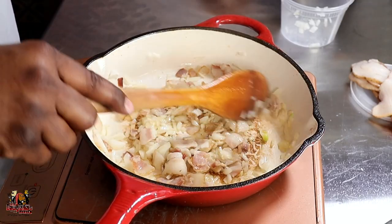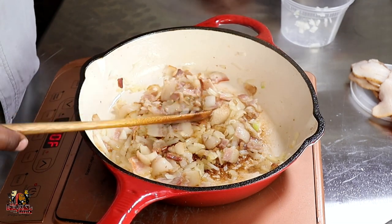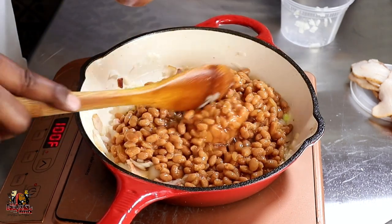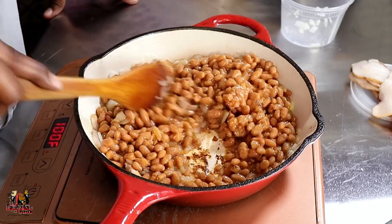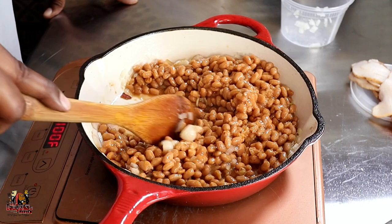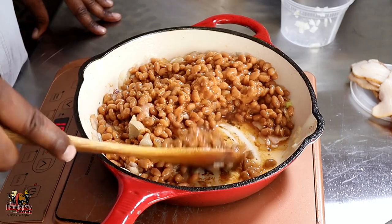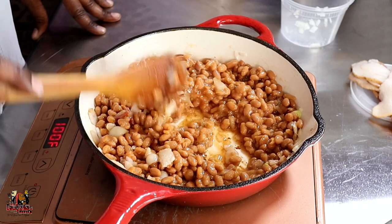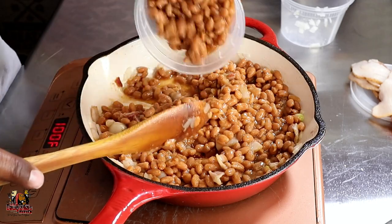We're going to move these onions around — it's not going to take too long, just until they get nice and translucent. Once they're translucent, we're ready to move on. We're going to add our beans in, get them into the pan, break them up, and move them around — pulling all of that fond off the bottom of the pot. We really don't need much heat; we've got it turned down to low. Then we'll get our second can of beans in as well.